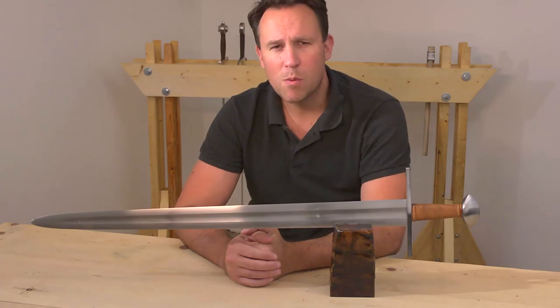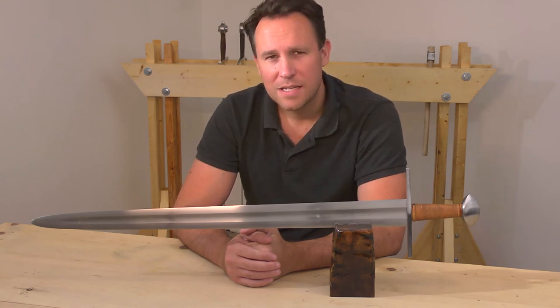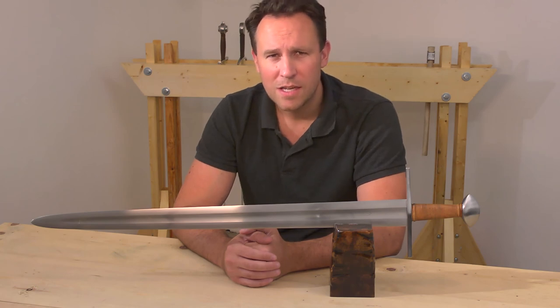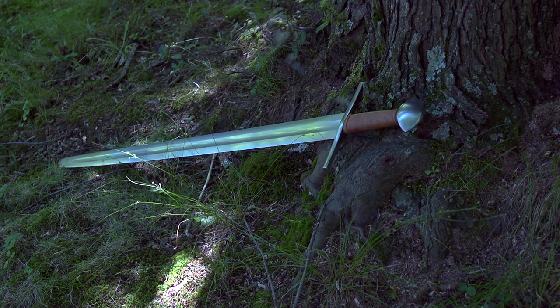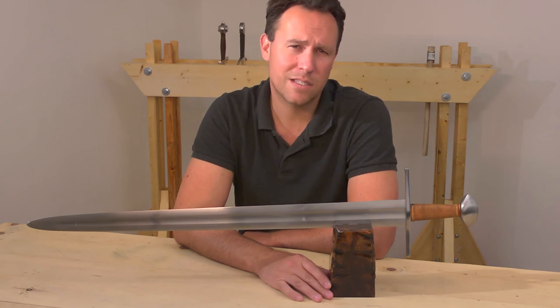Sometimes it seems like so much more can be said, but we want to keep this relatively short, and in addition to that I should be outside pretty soon cutting with this, so we'll see how that works. Thank you for watching the review of the Albion Reeve. If you're not already subscribed, please subscribe.